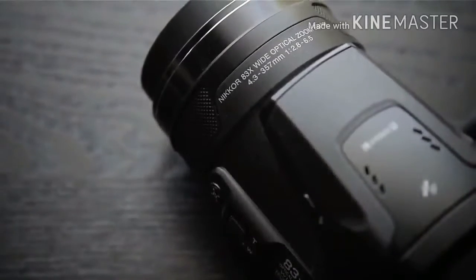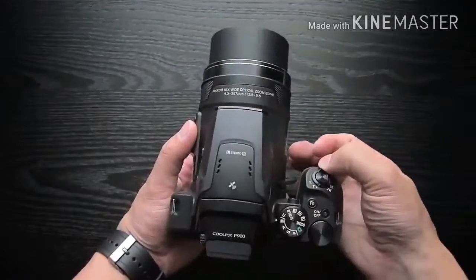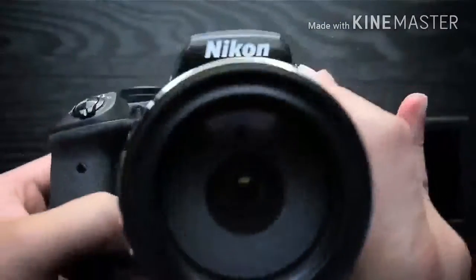Not because the camera is small. Even with the 83x zoom retracted, the P900 is a big camera, and with the lens extended to its maximum, it's a monster.